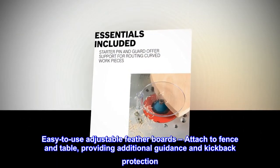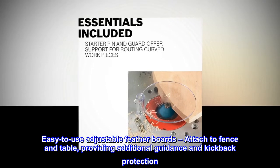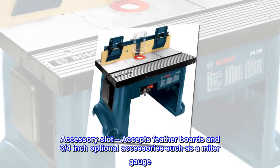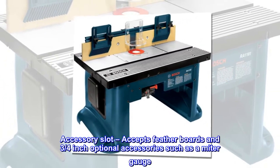Easy-to-use adjustable feather boards, attached to fence and table, provide additional guidance and kickback protection. An accessory slot accepts feather boards and ¾-inch optional accessories such as a miter gauge.